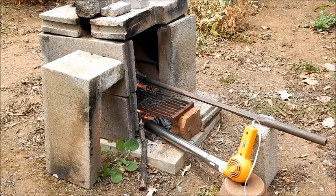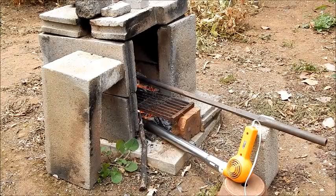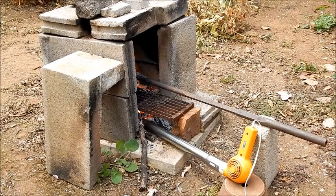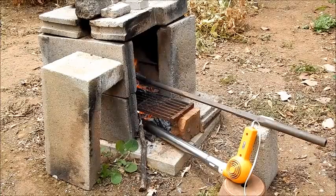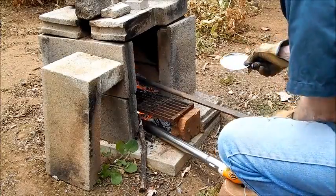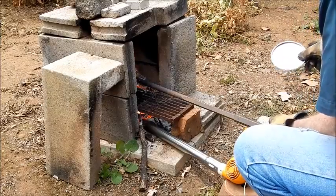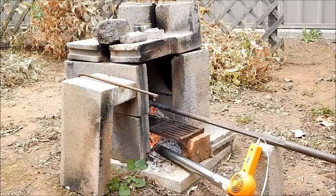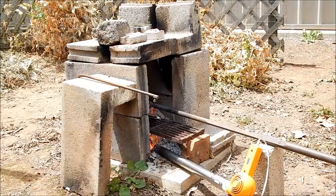Now we'll add a bit of common table salt as a flux while it's melting — putting in about half a teaspoon. Then we'll skim off the slag on the top and add the degassing agent, which is a bit of baking soda.